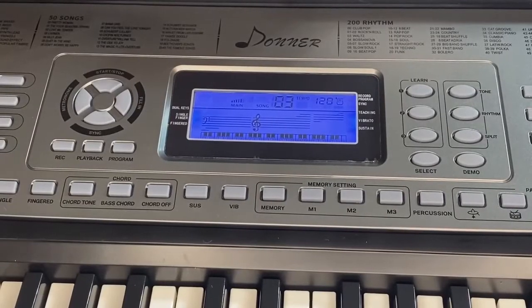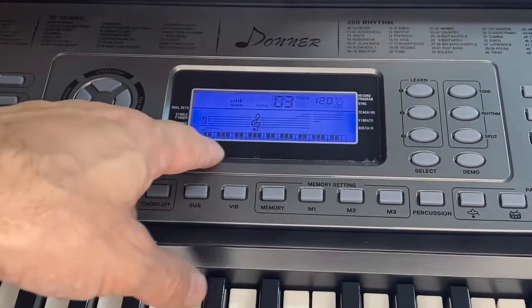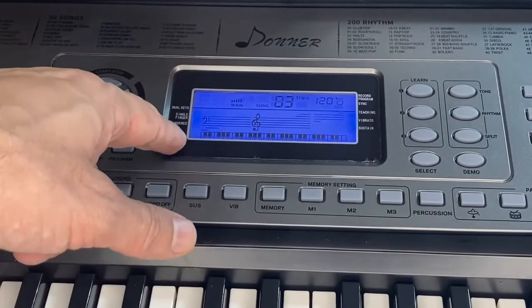There is no better keyboard than the DEK 510 for your dollar. This is absolutely amazing. It does come with the opportunity to sign up for a six-month warranty — just scan the QR code, it's absolutely free. You can change the volume, it's got two big speakers on it, microphone options, records, rhythms, split, memory settings, everything you want. Bass chords, et cetera — you can fill in the background. This is a badass keyboard.